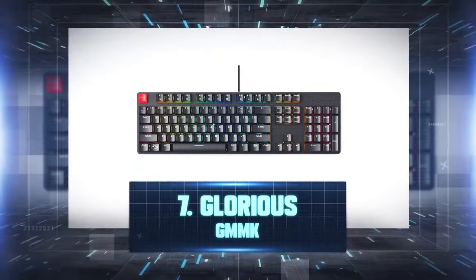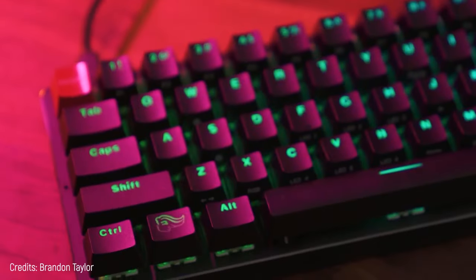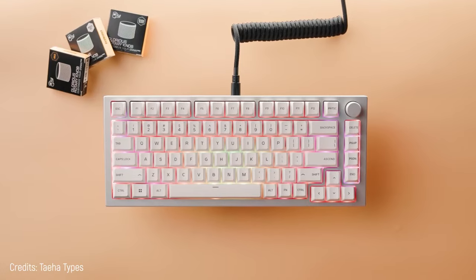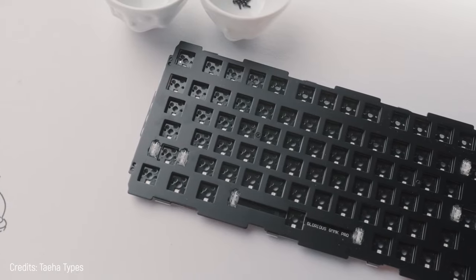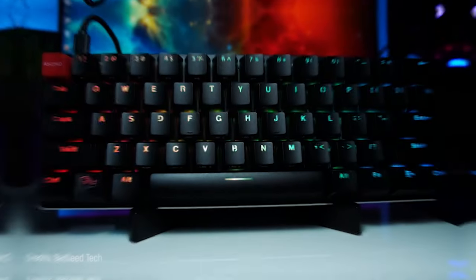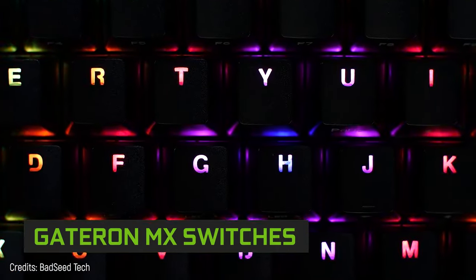Number 7: Glorious GMMK. The keyboard that took over this top 10 costs only $70. Its distinctive feature is not being the best, but making you able to customize it as you wish — and I'm not just talking about the software, but the whole thing. For example, it comes with black keys and Gateron mechanical switches, which is respectable.